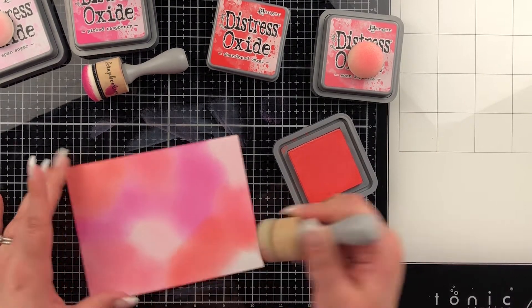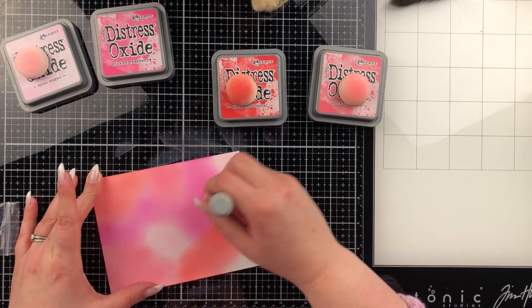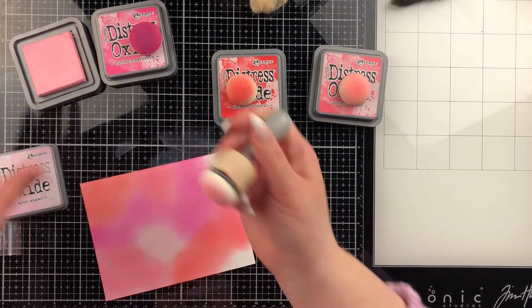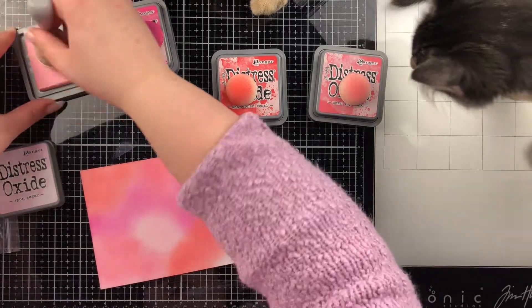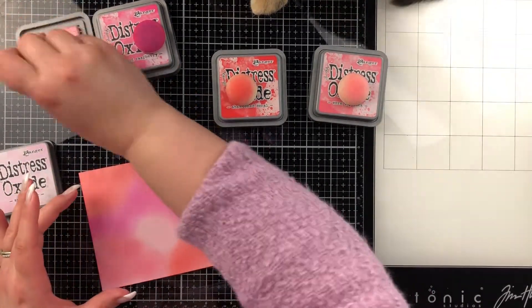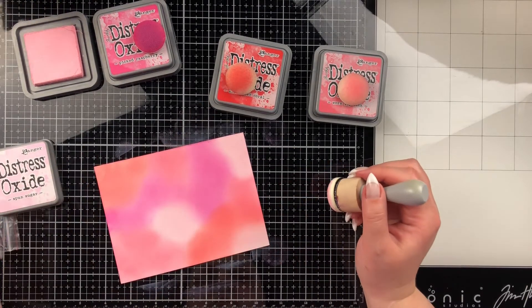Next I'm going to take some water and splash it onto the background after going over the colors one more time to make sure there are no harsh edges and that none of the colors are sitting too much on top of another — especially the Spun Sugar because it's such a light color. And there's Shade coming in to visit again. If you look closely at the top in the middle you'll see a little orange foot — that's his sister Ember, just walking out of the frame.